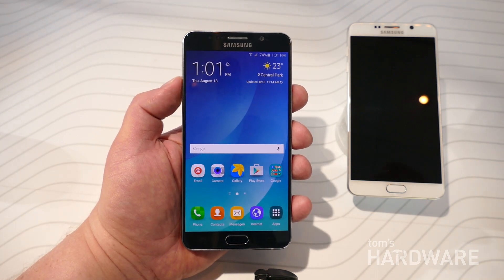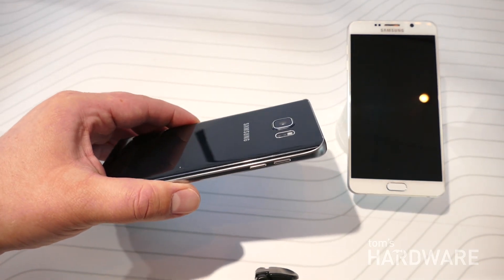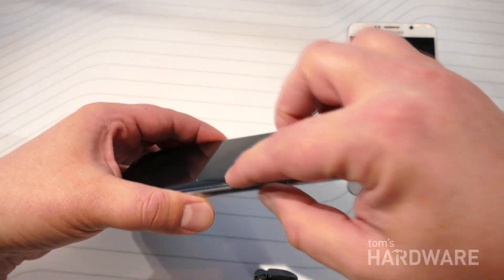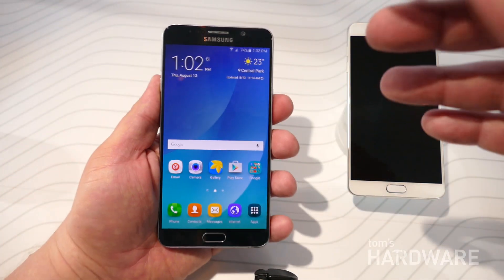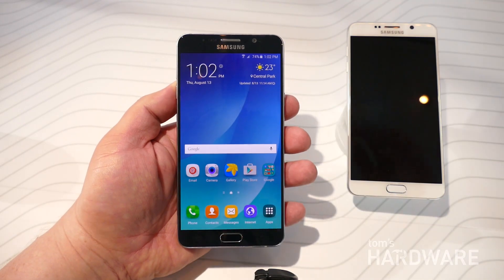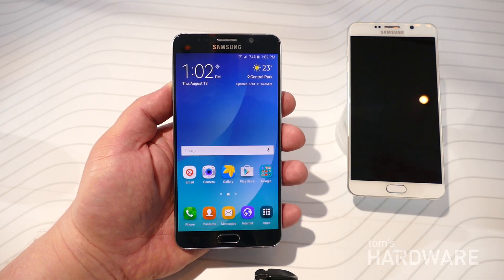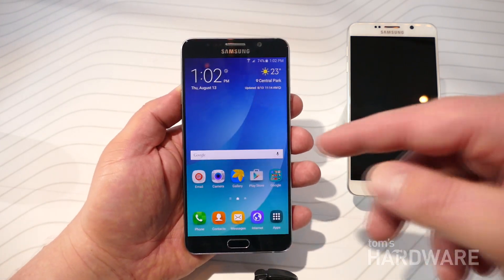Obviously there are going to be some differences. Clearly you can see that they've taken the design language of the Galaxy S6 and Galaxy S6 Edge and applied it to the Note series. So what we have here is a glass back with curved corners, which makes it more comfortable to hold. But being a Note phone, it still has the flat front screen. There is also a Galaxy S6 Edge Plus — same size phone with a dual curved display. There is no Note with a curved display like there was last year.